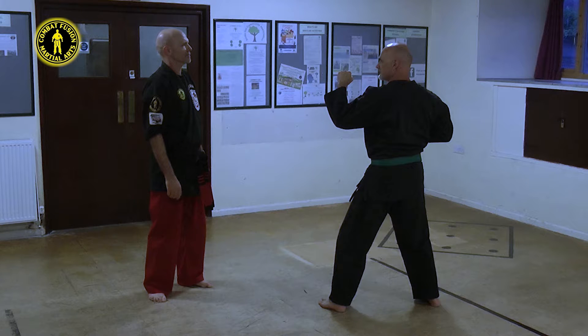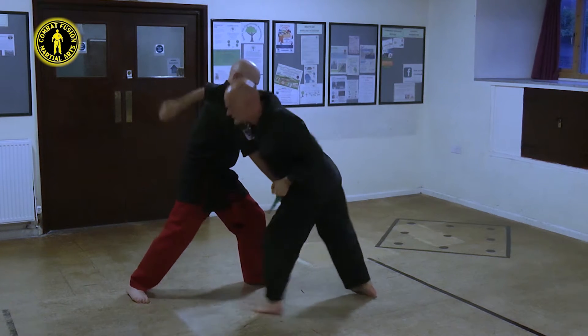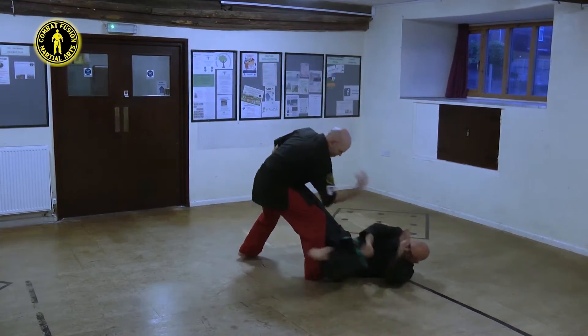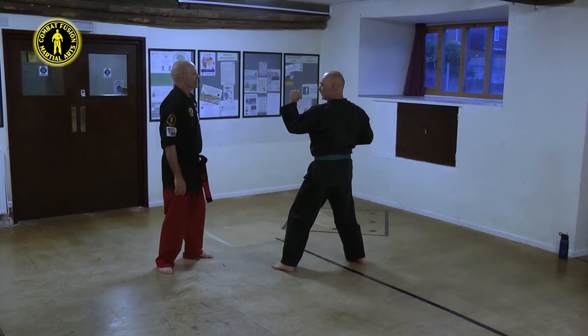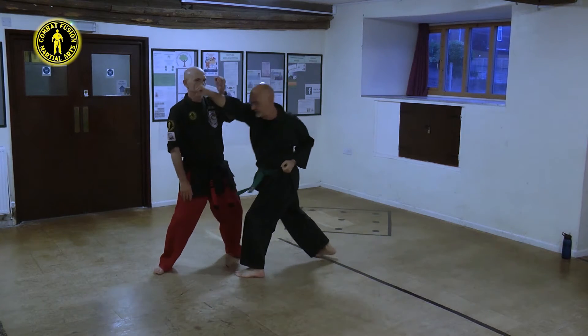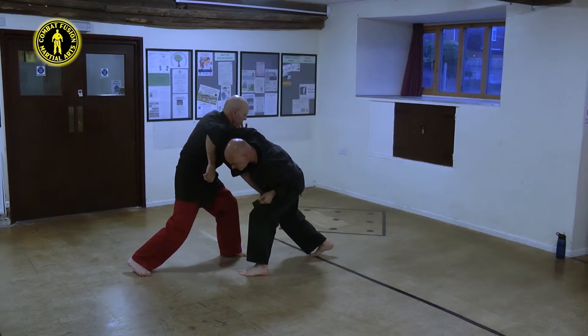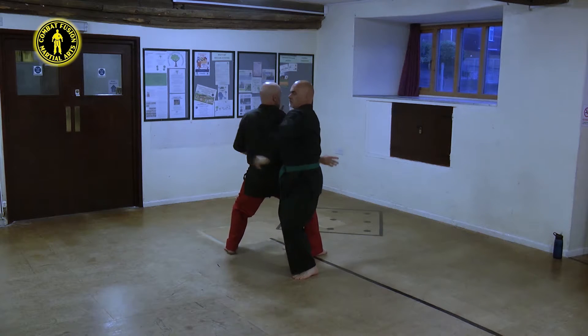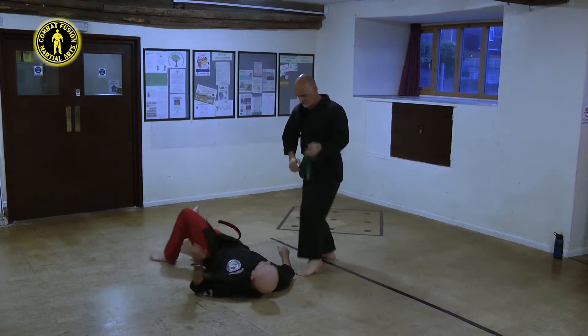A common error I encounter is an attempt to take the opponent to the floor via a high inward elbow. Although to a novice this feels much safer and controllable, it will in fact help the opponent to regain his posture. Therefore, should the opponent remain combat effective, he will be able to counter your attempt to take him to the floor.